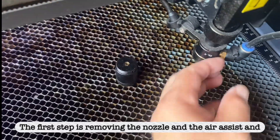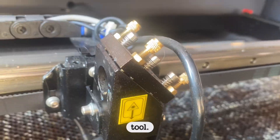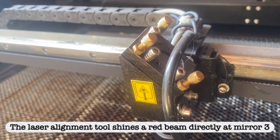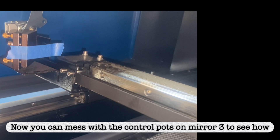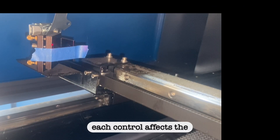The first step is removing the nozzle and the air assist and screwing in the laser alignment tool. The laser alignment tool shines a red beam directly at mirror 3 on the laser head. Now you can mess with the control pots on mirror 3 to see how each control affects the beam path.